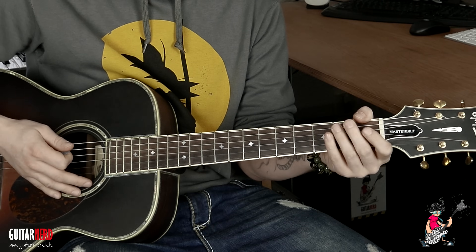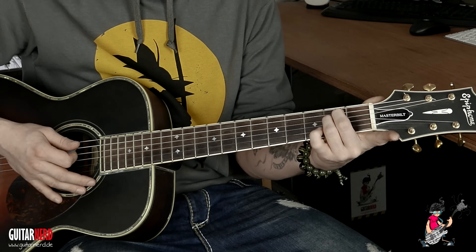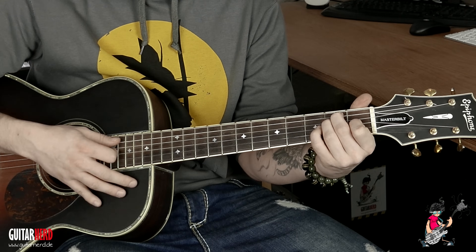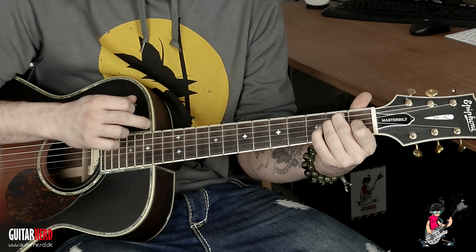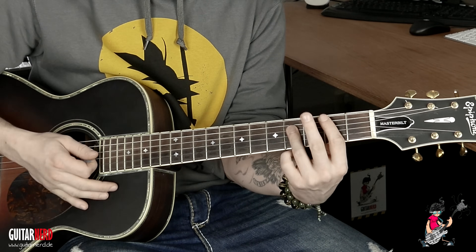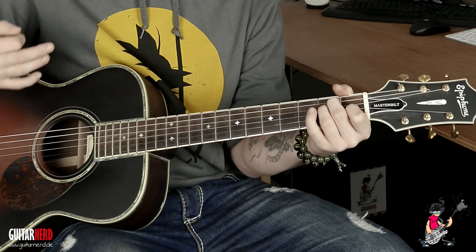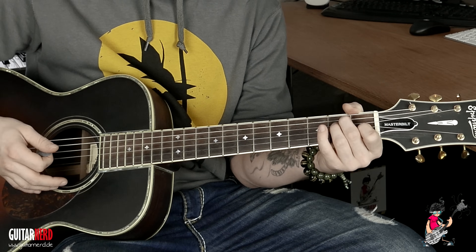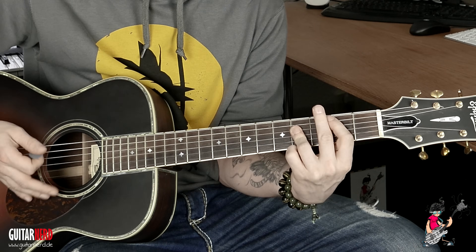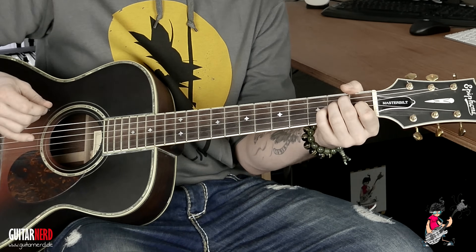Leere E-Saite, dann Mittelfinger auf den zweiten Bund A, Ringfinger genau darunter auf den zweiten Bund der D-Saite, und Zeigefinger auf den ersten Bund der G-Saite — ein schönes E-Dur. Der Rest bleibt gleich. Ich würde es mit kompletten Akkorden spielen, also nicht mehr in Powerchords. Man kann das natürlich Palm-Muted spielen, oder was man auch machen könnte: zupfen.